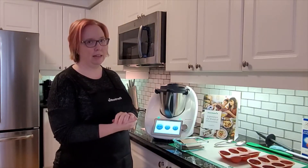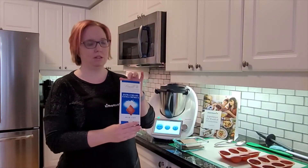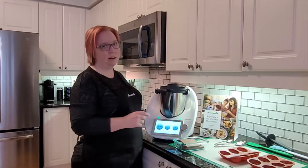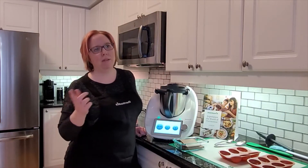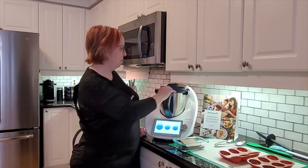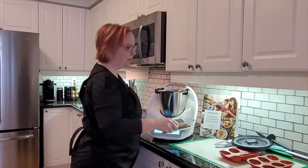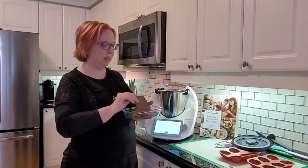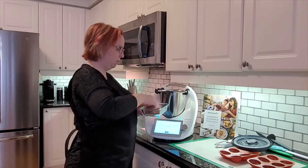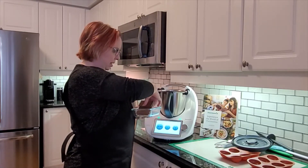I'm just using some Lindt chocolate, just what you can get in the grocery store. I've got a kind of creamy one. The recipe from the community group recommended a mix of dark and milk chocolate, but I've just got milk chocolate — that's what we like in this household. So I'm going to put 200 grams of the chocolate into the Thermomix and blitz it so we can start melting it.